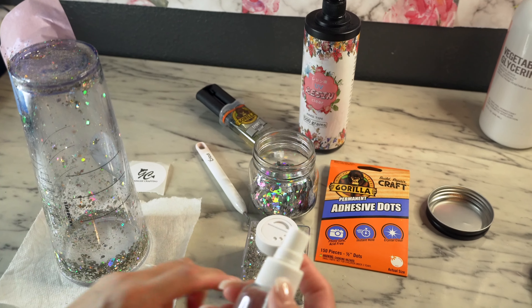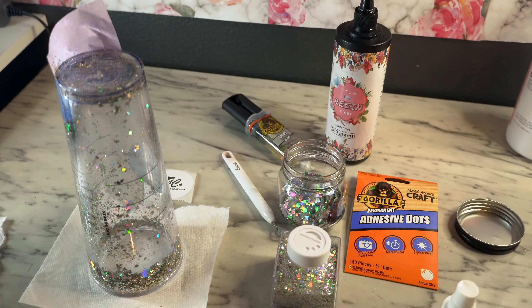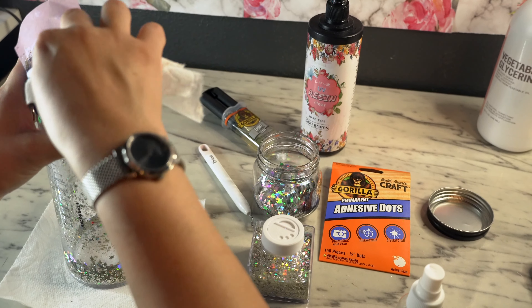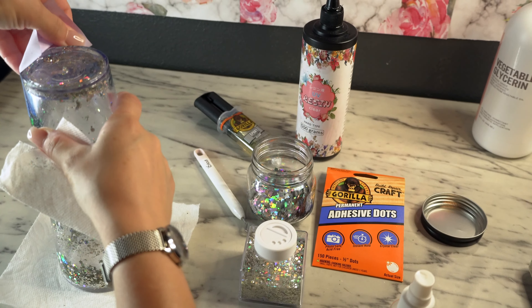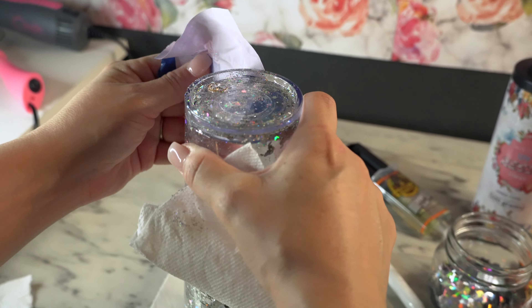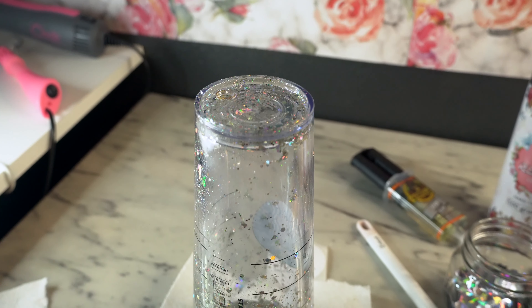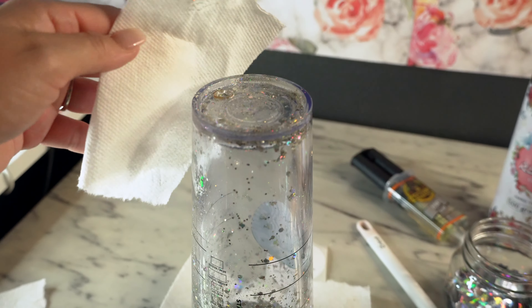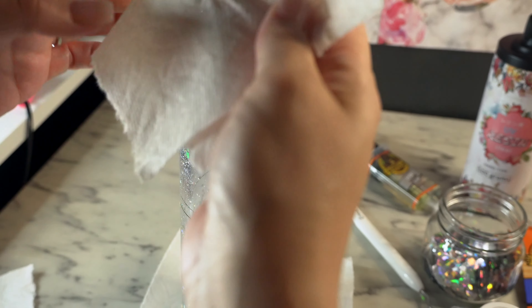Here I'm going to be spraying my tumbler with alcohol and cleaning it with the napkin softly so the glycerin will come out. I'm going to be removing my tape with my sticky note. Once I remove that, I am going to spray it with alcohol again and clean it with the napkin softly to remove anything on my tumbler, like glitter or any glycerin that came out.